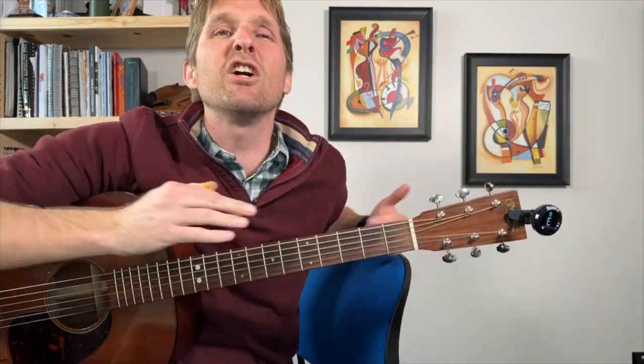How often do you need to tune? Well, that depends — how often do you want to play in tune? You've got to tune all the time. I recommend you just tune every time you play. It's a skill, just like anything else you have to practice and get better at.